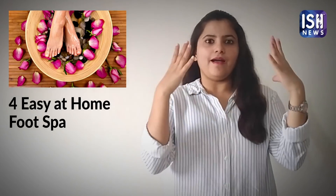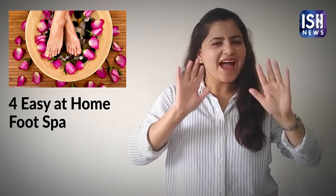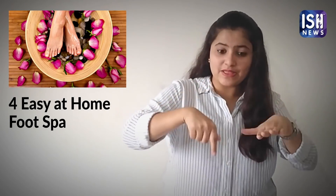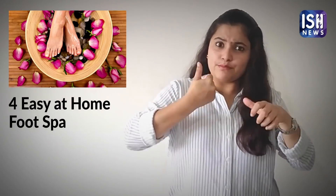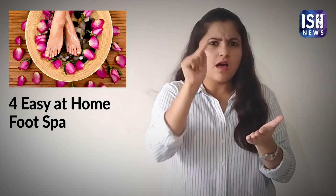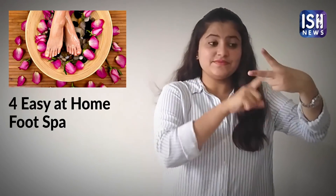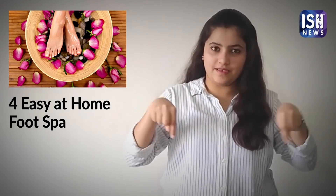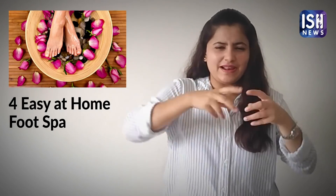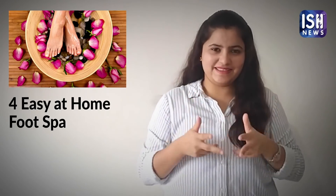Foot spa is one way of pampering our feet after the heavy work that we do every day. But did you know that you can have foot spa at your home? You do not need to go to the salon. You need a large tub, a towel for drying, and a few other things to make your own foot spa. Let me tell you what you need.